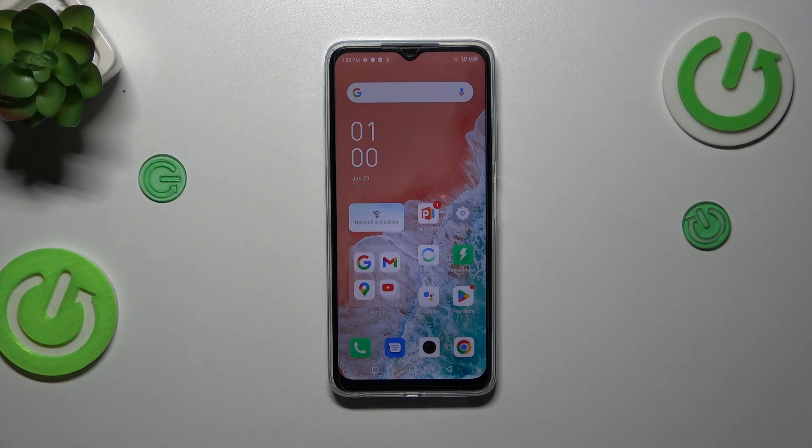Hi everyone. I've got the Infinix Hot 30i and let me share with you how to change the screen timeout on this device.